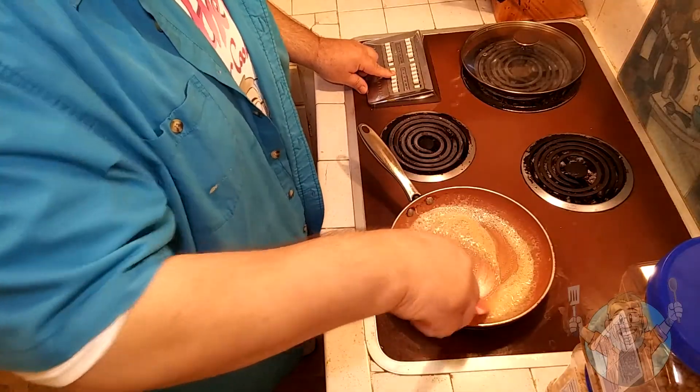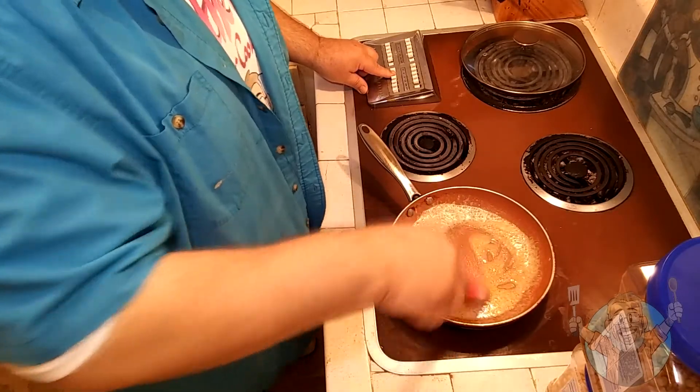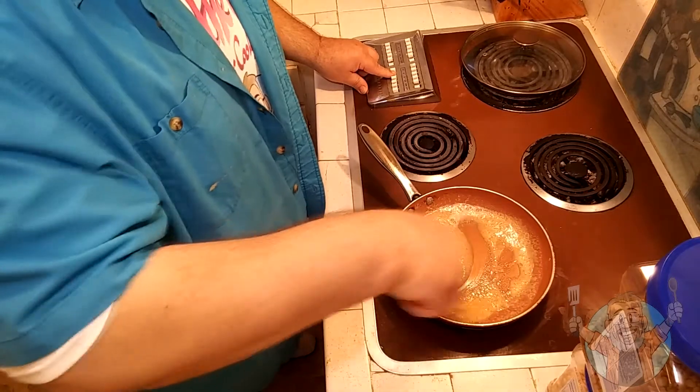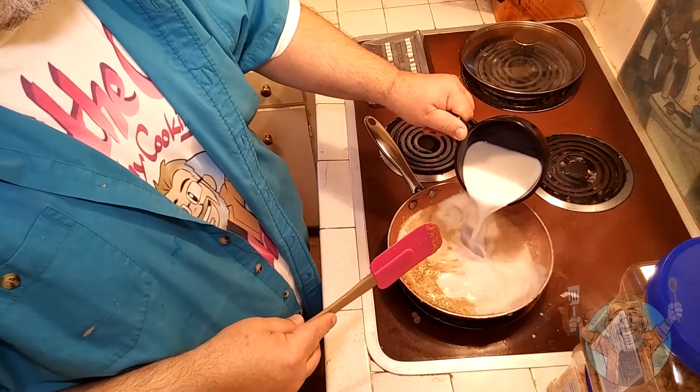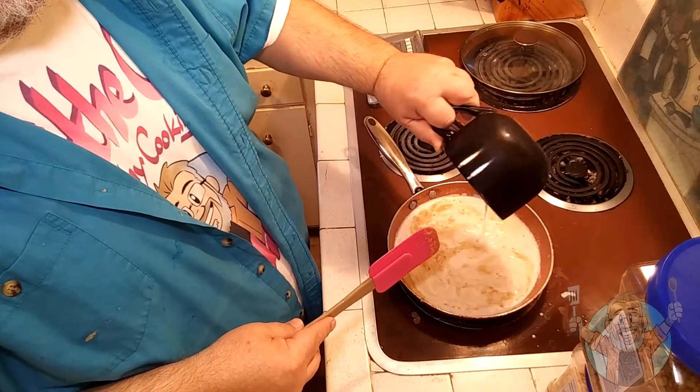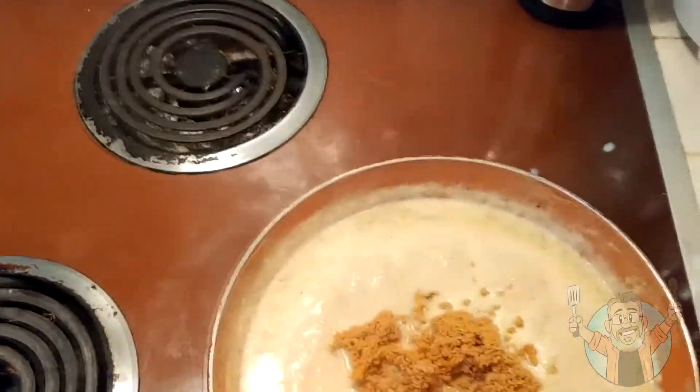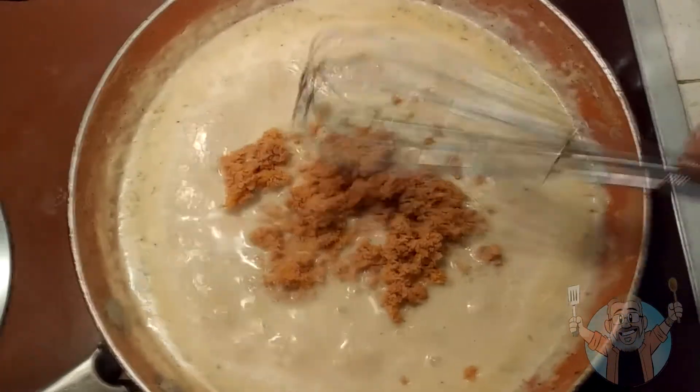After toasting the dry ingredients a little bit longer, we pour in the two-percent milk and raise the heat. I keep stirring the gravy mixture until the milk really starts to reduce. When it gets about halfway to the right consistency, I throw in the sausage. The turkey is now in — we stir it all together.